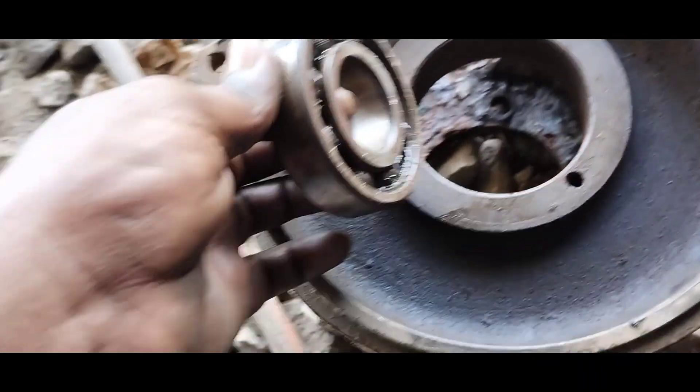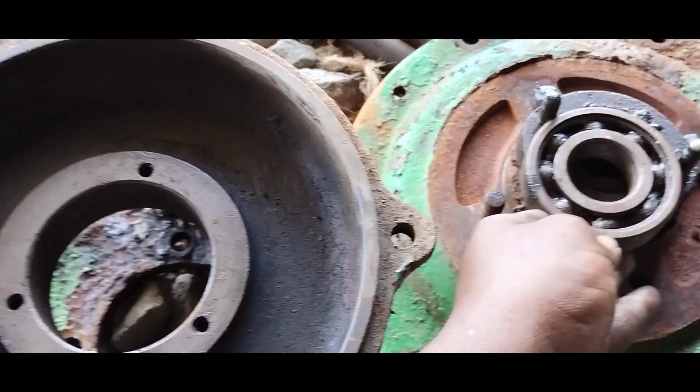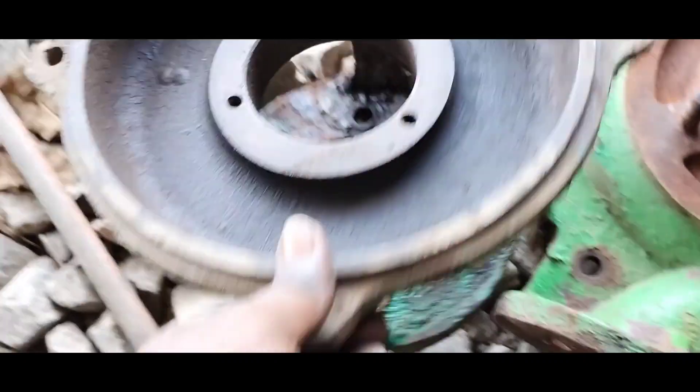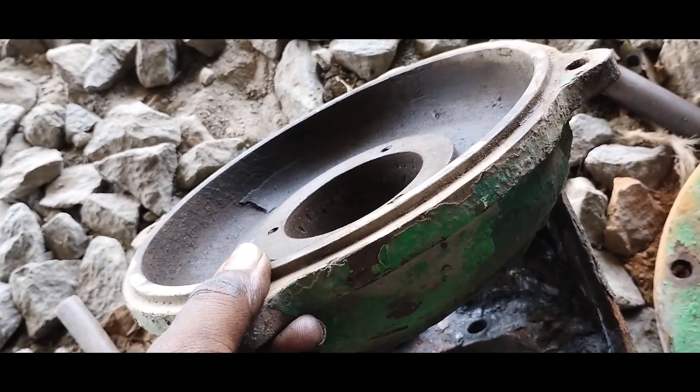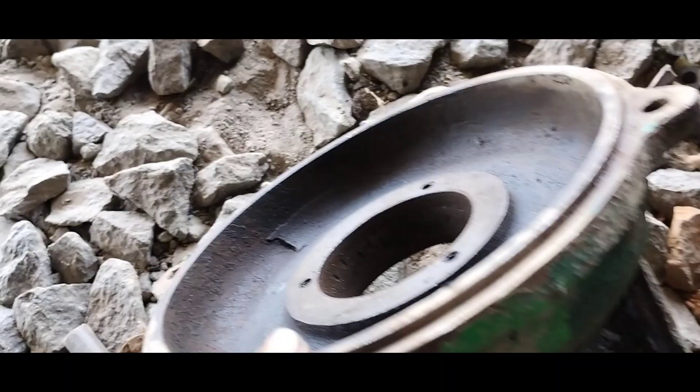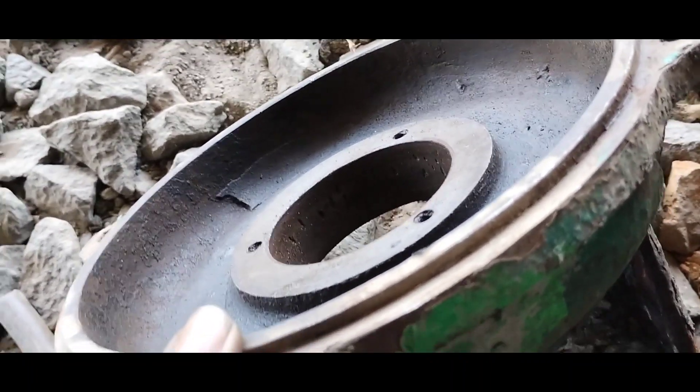Welcome to this video. That's a bearing housing. We need to fix the bearing seat. So let's see how the bearing seat is fixed. Please find out today how it's done.